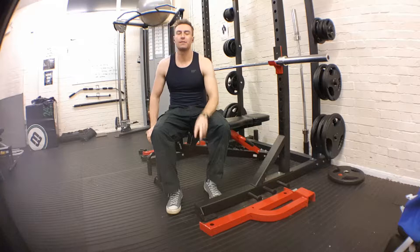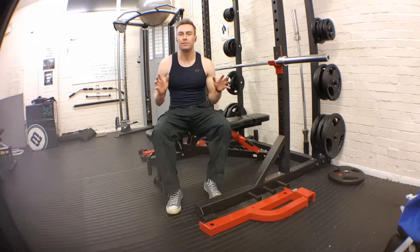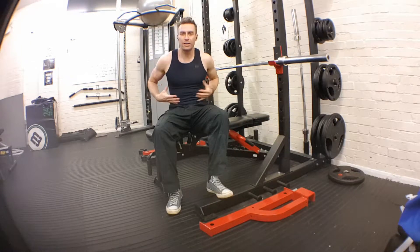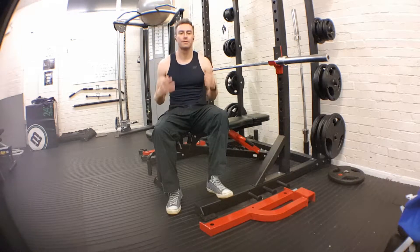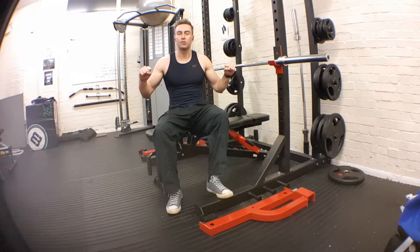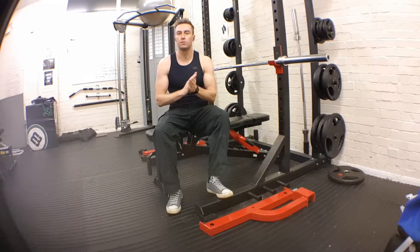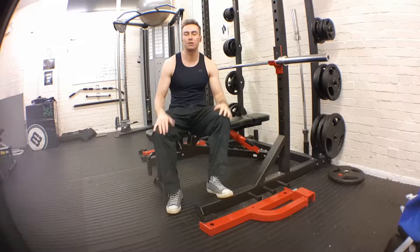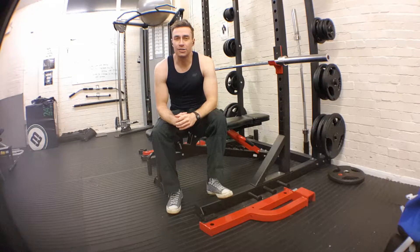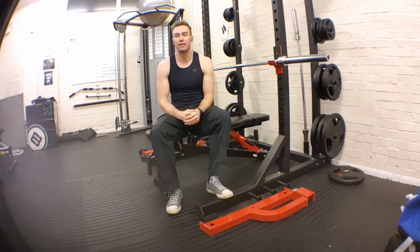There are two top tips about this. One is embrace your core the whole time. Number two is don't bring the bar all the way to your chest — keep it about an inch or two away. This keeps the pectoral chest muscles engaged the whole time. The more time and tension the muscles have, the stronger they get.